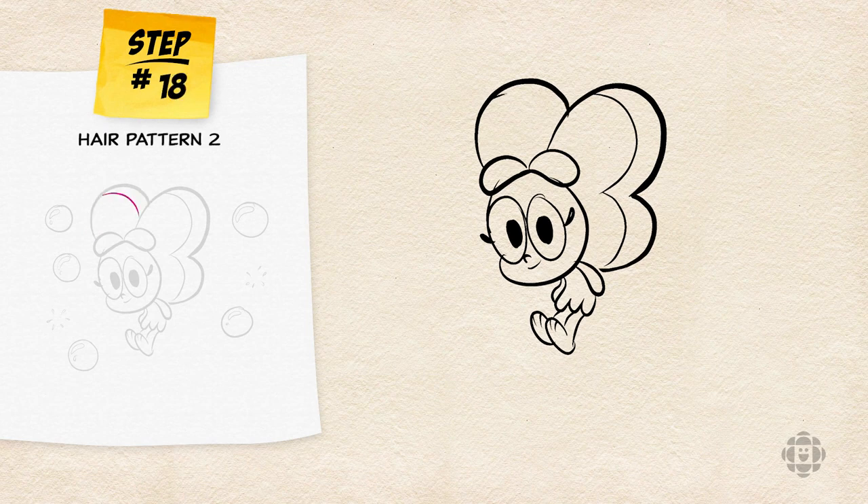Inside that big shape, we're going to draw a smaller C shape for the pattern on the opposite side of Baconberry's hair. Baconberry's magical and can blow bubbles out of thin air.